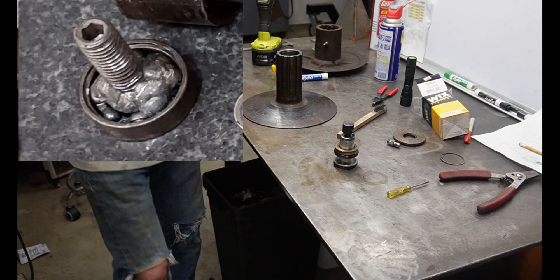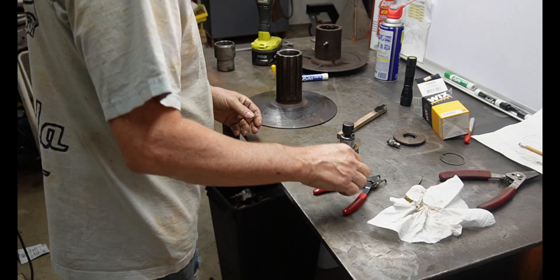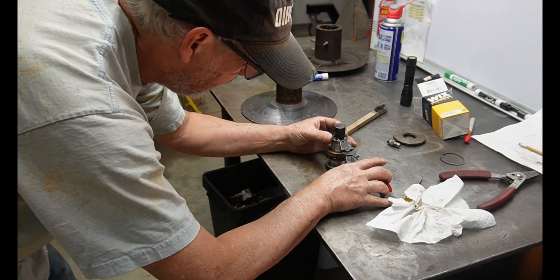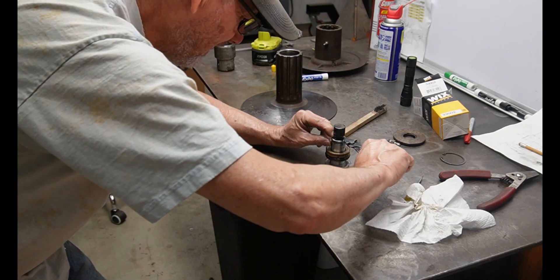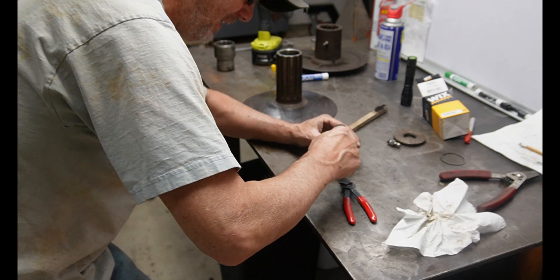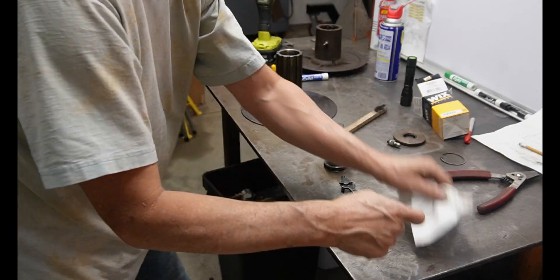The original one on this — I had to use my MIG welder to get it out. It was just frozen in there, so not a big surprise why that wasn't working. If you don't have a pair of snap ring pliers, good luck getting this in — you're gonna need it. And that's the noise that makes it called a snap ring.